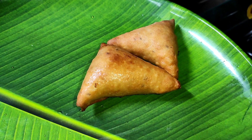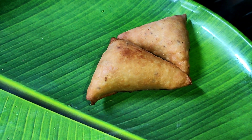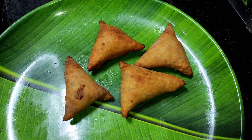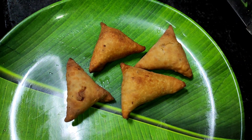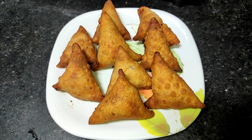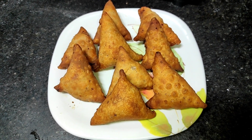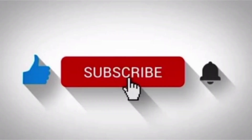Let's fry this samosa in the middle on low heat. This is a very important thing. Please like and share this video. I'll see you in the next video. Take care and bye-bye.